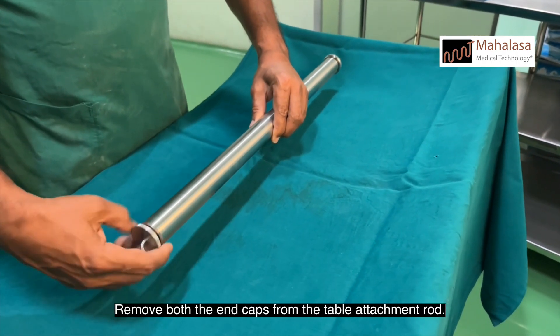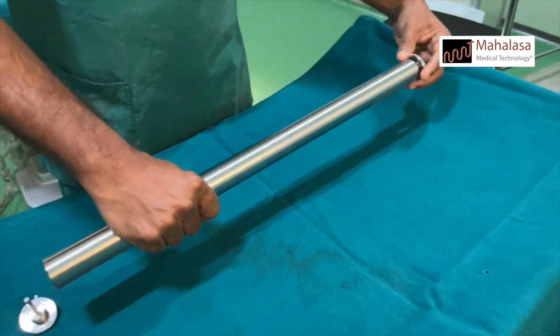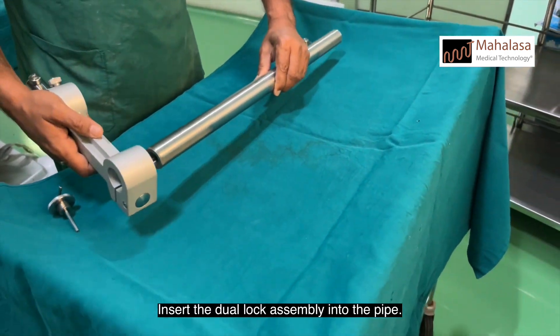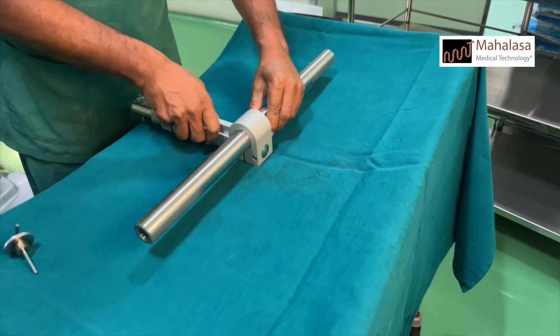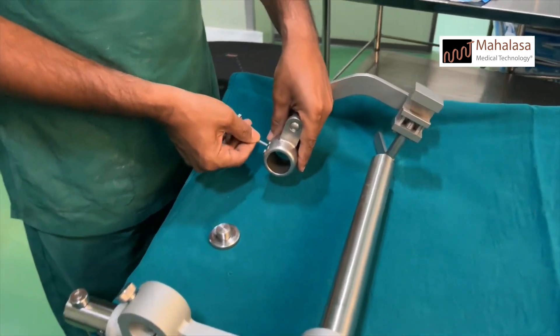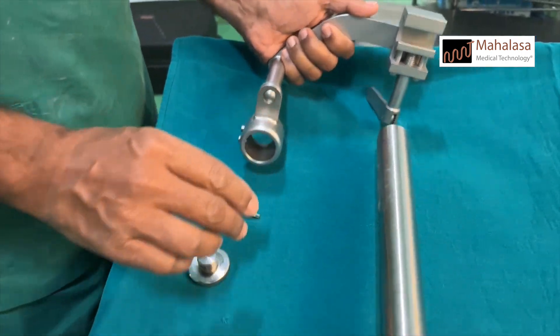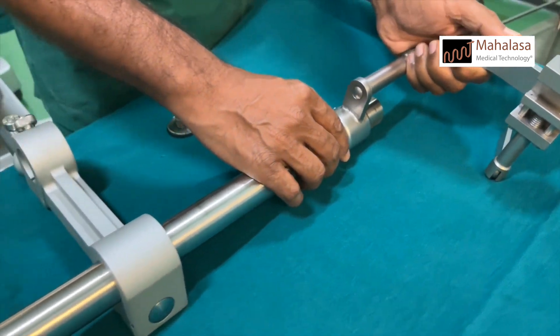Remove both the end caps from the table attachment rod. Insert the dual lock assembly into the pipe. Unlock the grub screws in the side railing clamps. Insert the bush of the side railing assembly into the TA rod.